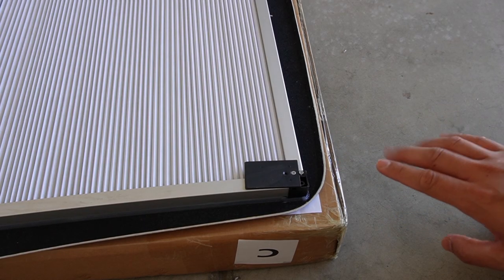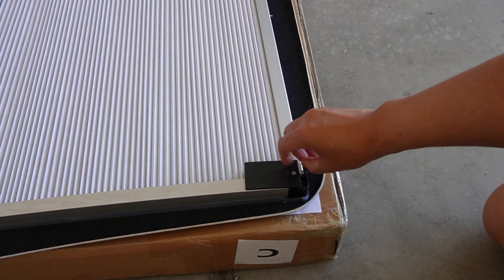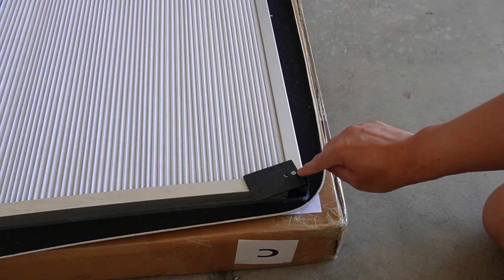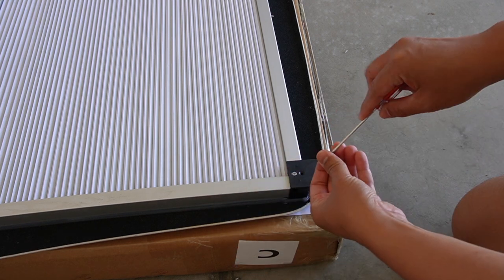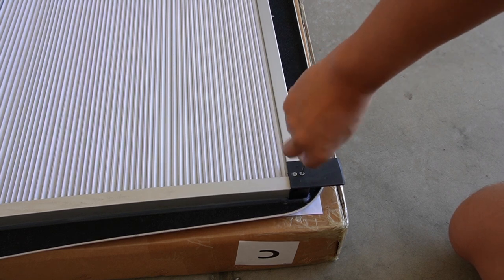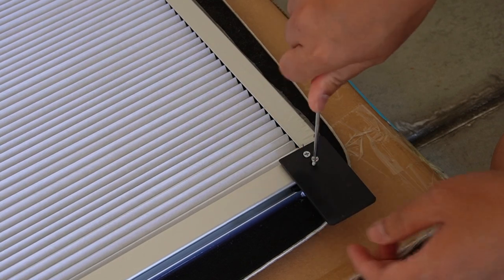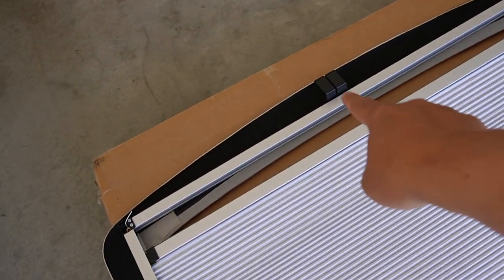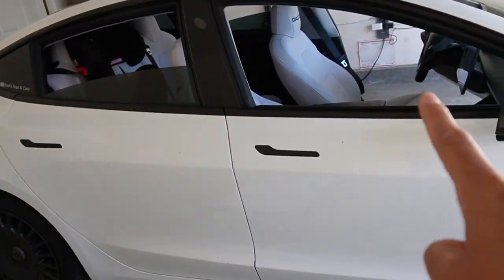Now let's prepare the front part first. We have to unscrew this one right here, flip it all the way around, and then use the same screw and screw it back in. So just unscrew, turn this around, back to the same spot, and screw it back in. This part will help lock the sunshade in place in the back — we'll do the same thing on the other side. Next, make sure these two locking clips right here go back to the middle, and then we're ready to get the front sunshade in the car for installation.